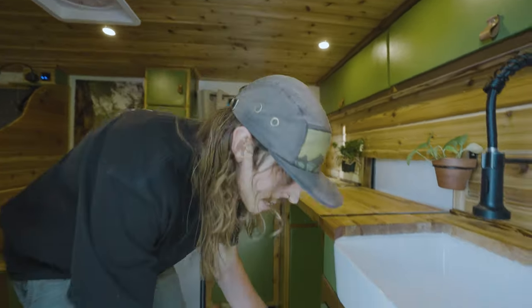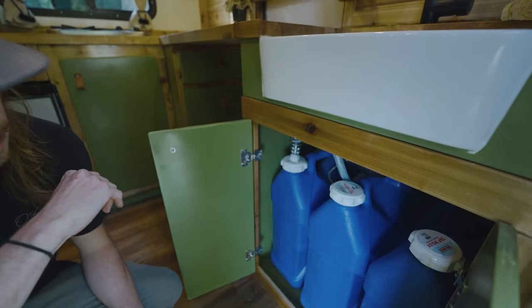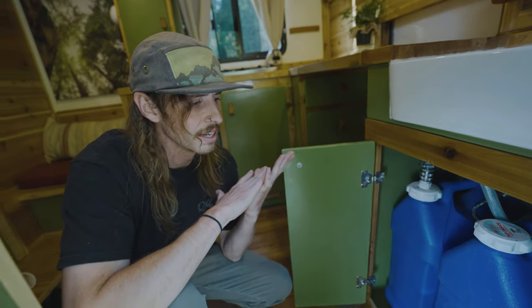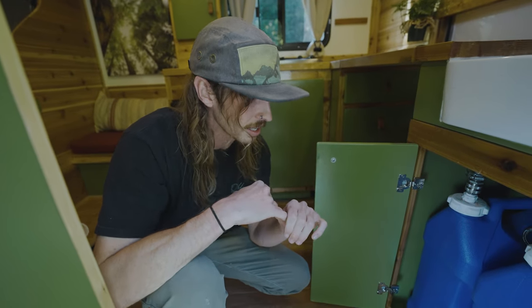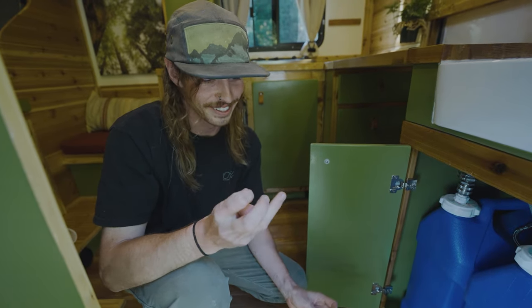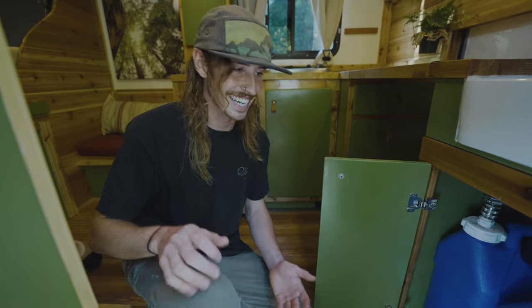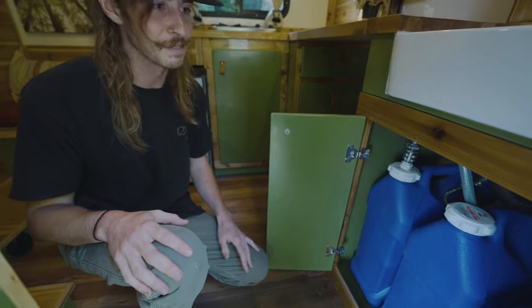Probably my favorite part about this conversion is the water system. I've had fresh water tanks in a lot of my conversions and though they're great, it's actually really annoying to try to find a hose with clean water to fill it up — especially in California or the middle of nowhere, you just run into someone's yard. The water definitely tastes pretty janky a lot of the time. So basically what I did was I have three seven-gallon water tanks that can all just be filled up straight from any grocery store that has glacial water. It's just super easy to fill up — I just have a little pop-top system right here, it's removable, you undo this and pull it out.